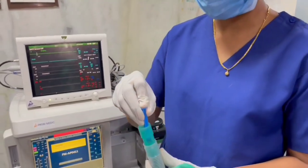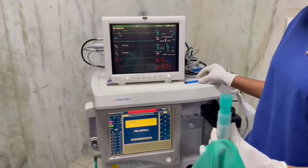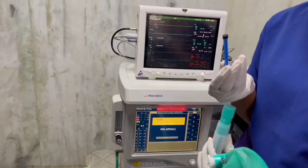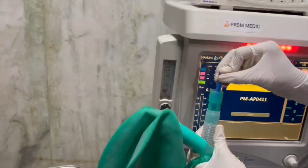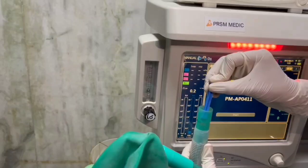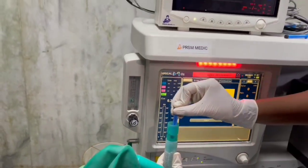Dr. Goat suggested the use of the plunger of a 2 ml syringe for hygienic reasons, while Dr. Gully suggested the use of the plunger of a 3 ml syringe. We observe the descent of the bobbin and a hissing sound from the patient end of the inner tube. This indicates the inner tube is intact.